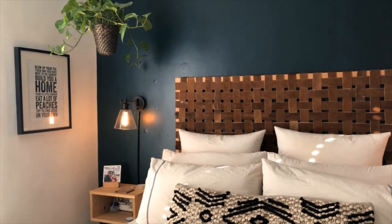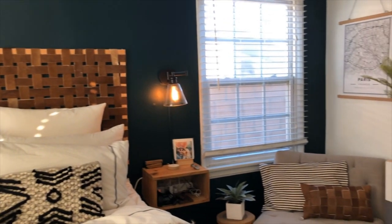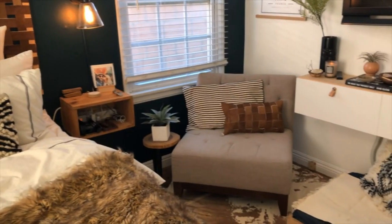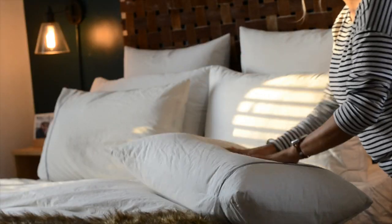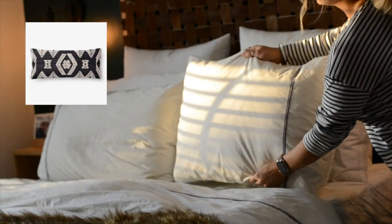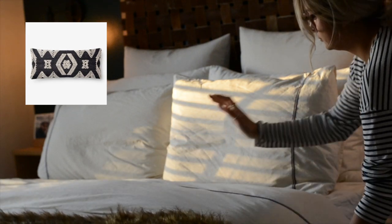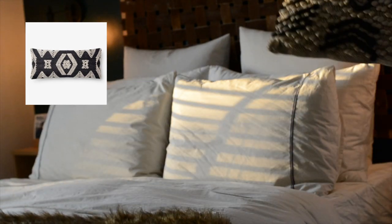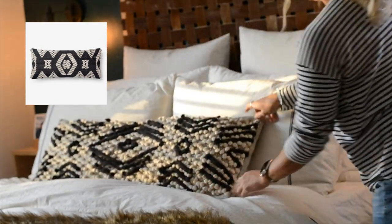We'll start with the pillow on my bed because it's the easiest and it doesn't require any sewing. My inspiration was a pillow I saw on Pottery Barn's website for about $80, and that's pretty pricey for a pillow, although that is the average for a pillow this size. But since I already had this size and didn't want to get rid of it, I decided to update it and just repurpose it by adding thick yarn and creating an interesting pattern.